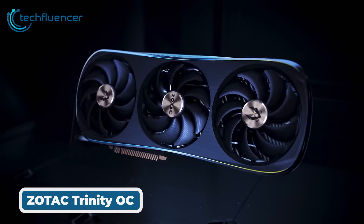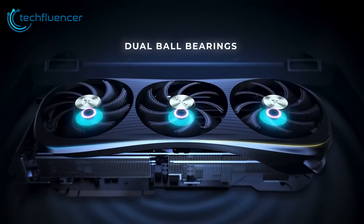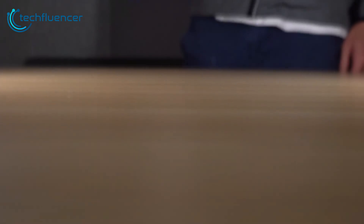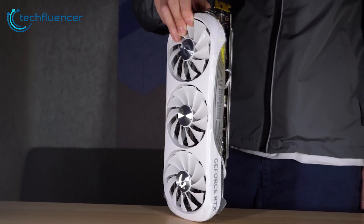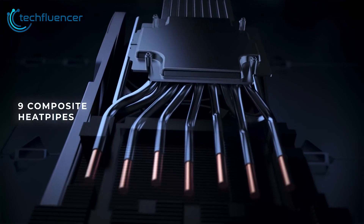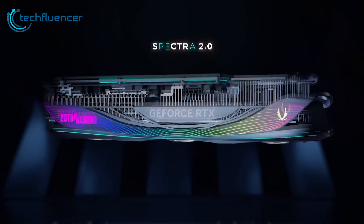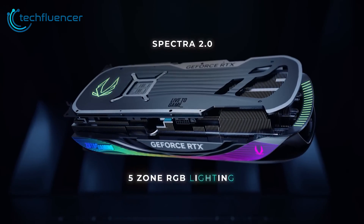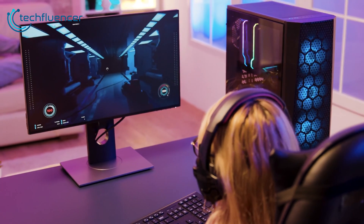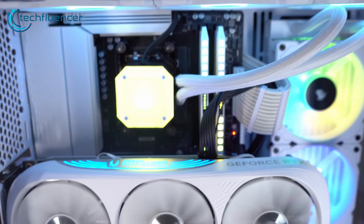Next up is a more affordable option from Zotac Gaming — the RTX 4070 Ti Super Trinity OC. It retains Zotac's signature dual fan Trinity cooler but at a lower price than their high-end Amp models. It ships with a factory overclock of 2610 MHz and utilizes the IceStorm 2.0 cooling system with heat pipes and dual fans with counter-rotating blades. There's also customizable Spectra RGB lighting across the metal backplate. It delivers decent 1440p gameplay and great value for money given the factory OC and RGB lighting.